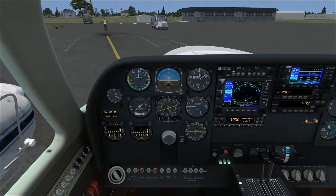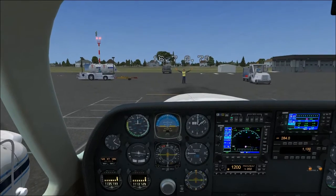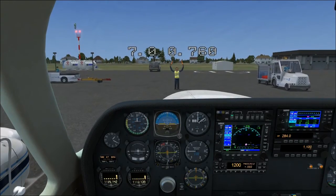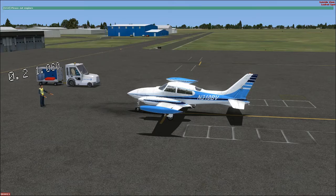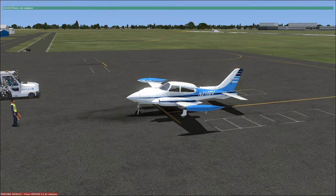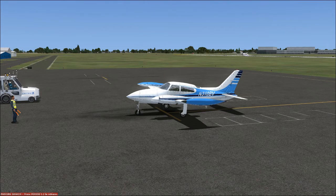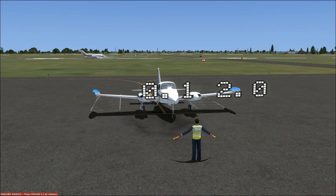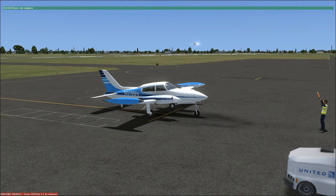We'll follow the marshaller's instructions to park the airplane. Let's watch that Citation take off real quick — I'm going to set the brakes. I can't resist watching AI traffic sometimes. Citation X is a beautiful airplane — there he goes, look at that takeoff.